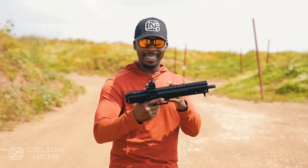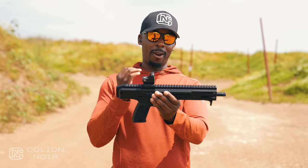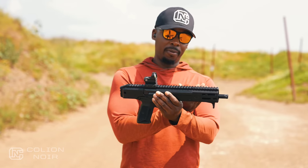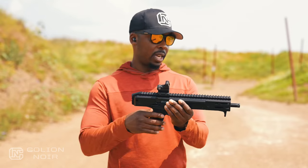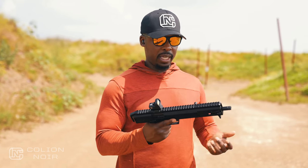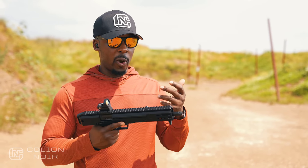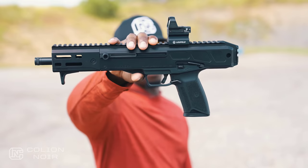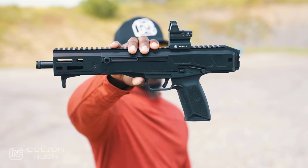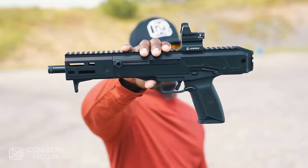Thanks again to Bulletproof Everyone for sponsoring this video. What Ruger has done is release their LC carbine in a pistol configuration — the LC Charger. You can go ahead and SBR this, put a stock on it, and you essentially have what some like to term a 'poor man's MP7,' because it's incredibly more affordable. The biggest difference versus the carbine is it has no stock, a 10-inch barrel versus 16 inches, and about a 4.5-inch rail.